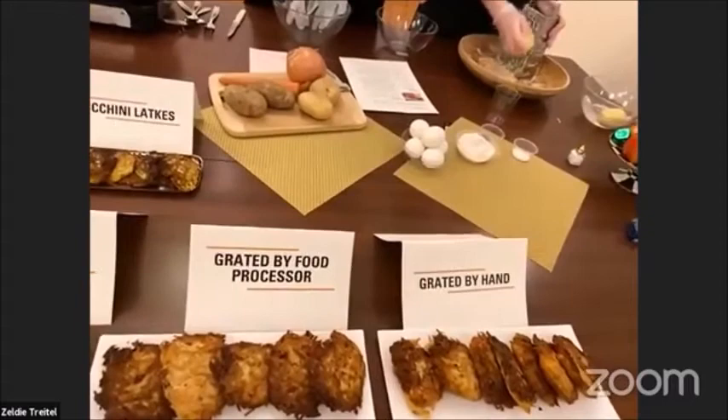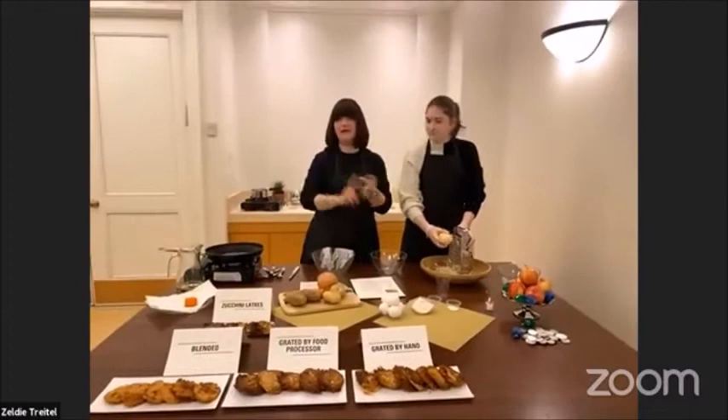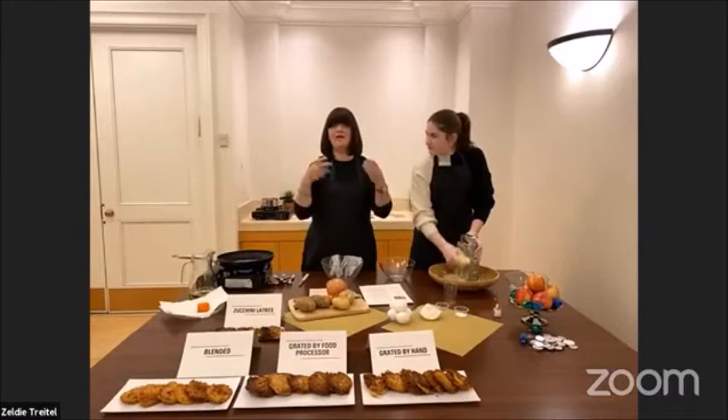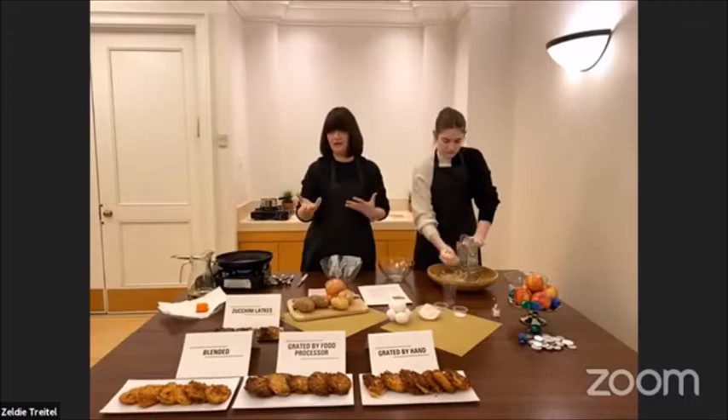Now I have to tell you there are also different potato options: Yukon Gold, Russet, Idaho — everybody has their best idea and best flavor. I experimented with the blended using Yukon Gold, and I can definitely tell you that Yukon Gold has a fluffier texture and they don't turn brown, so that's a positive thing.